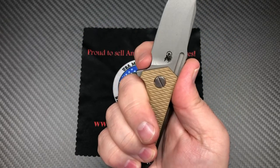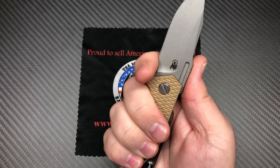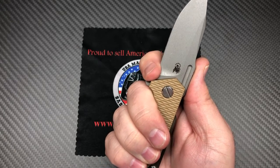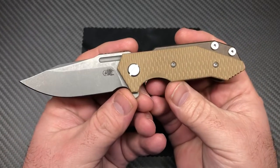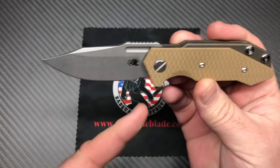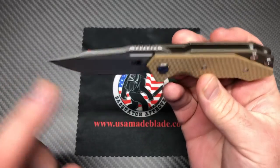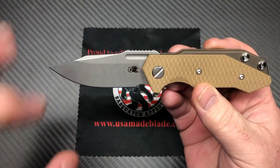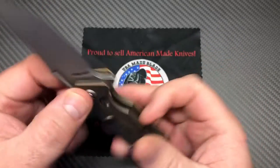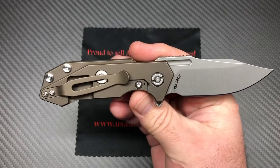This is more of a sharpening choil than a finger choil — that's definitely not a finger choil unless you've got a tiny little finger. I like sharpening choils like that; it makes it easy to sharpen and won't give you little upsweps or smiley faces when you sharpen. It dead-ends right in a flat area.